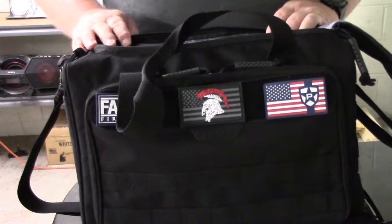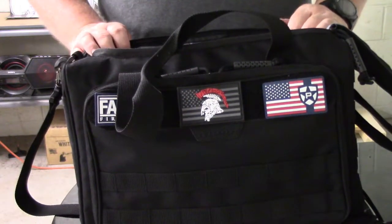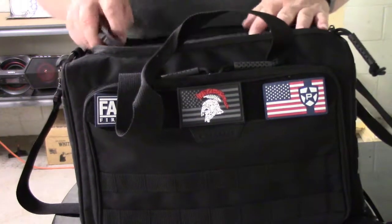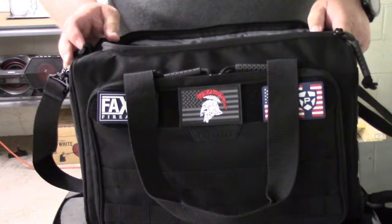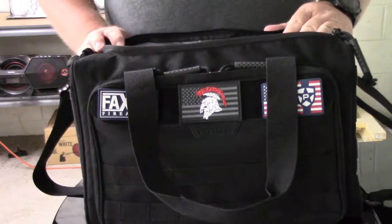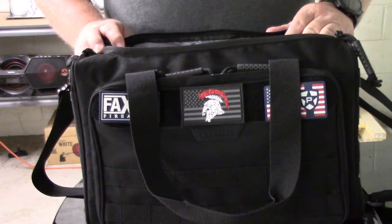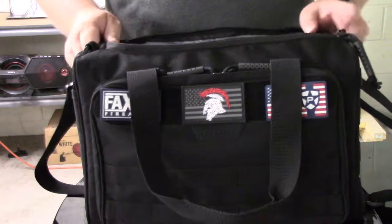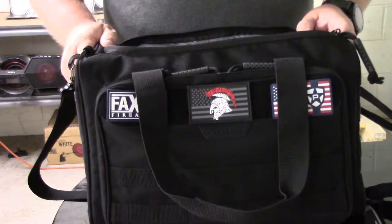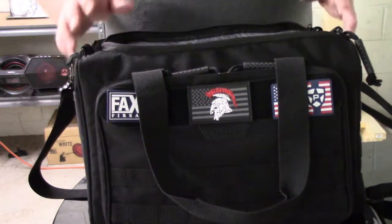So you can take a look at it. Again, it's 10 inches wide, 15 inches long, 9 inches deep — just a very, very nice range bag to get you to and from the range, or whatever you want to turn it into. It's just an excellent bag to have, so definitely go check it out. It's very inexpensive — I think it was 50, 60 bucks, somewhere around there. I'll have the link in the description below. It's not too expensive, so please go in and take a look at it and check it out.